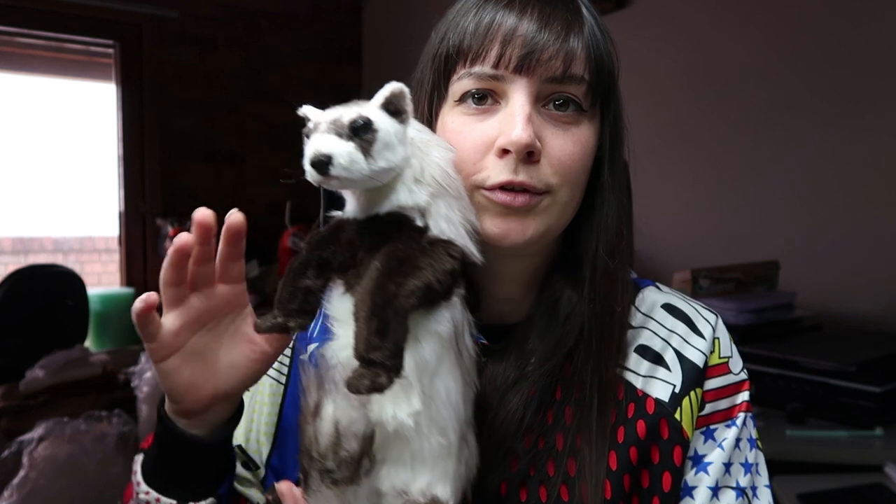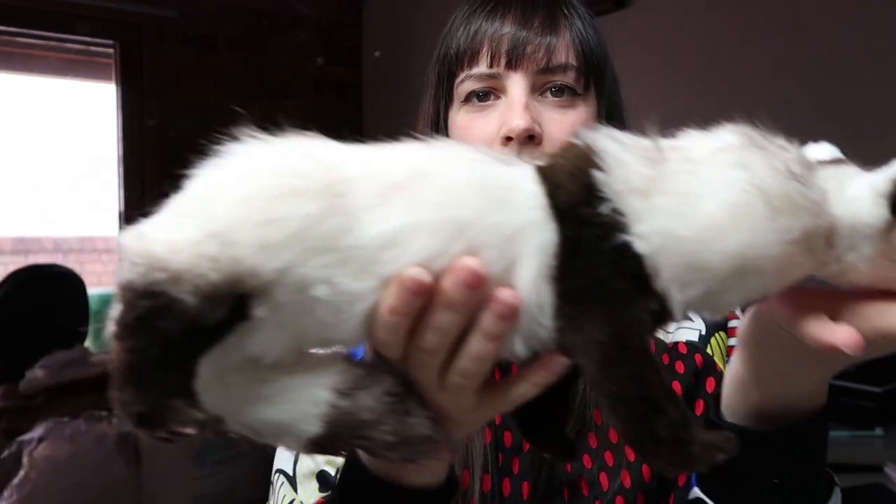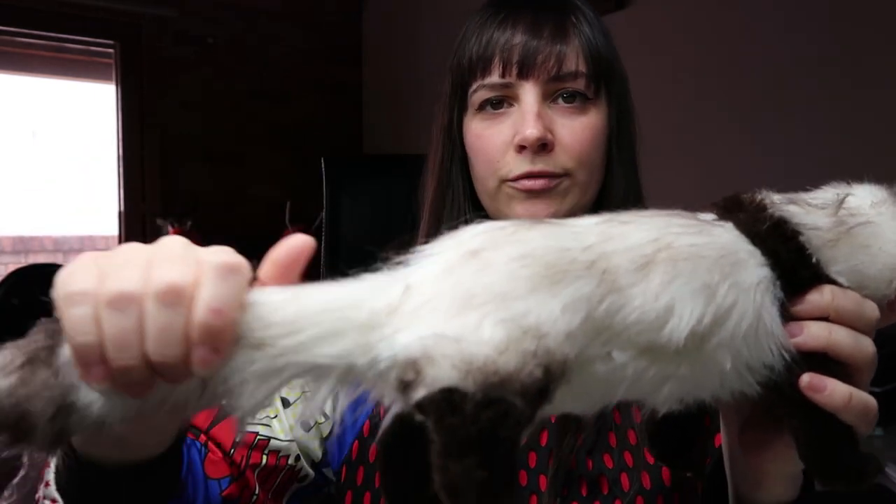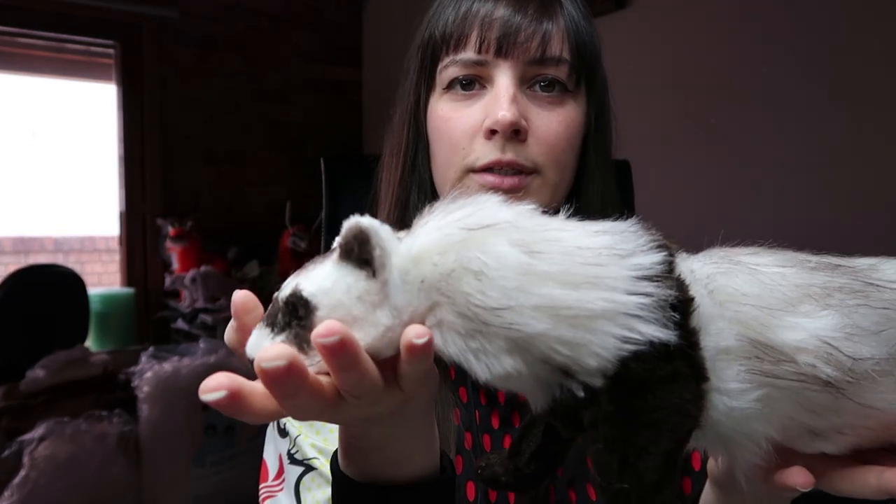Hey guys, welcome back to today's video. Today's video is going to be about how I made the first doll for the Calgary Zoo. This little one is a black-footed ferret and it's the first doll that I've created for their large order. This is the third order that I've done with them for their educational programs. So it's the first little doll — and as you can see, it's a big doll. This was made as a life-size replica of a black-footed ferret. I'll go through the whole process of how I made him, so if you want to know how that happened, keep watching.